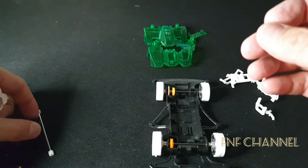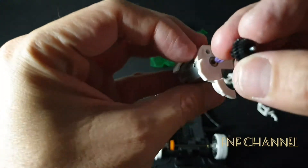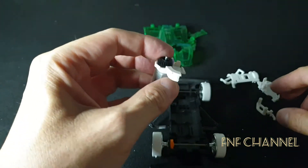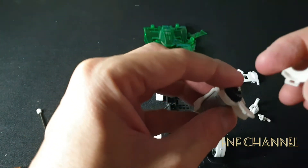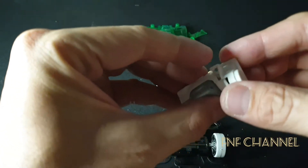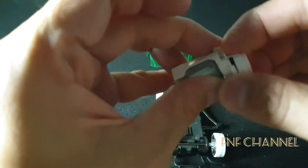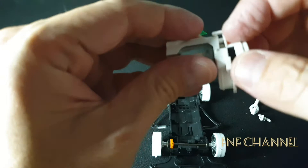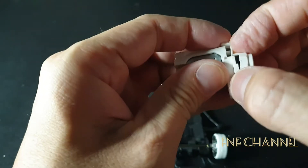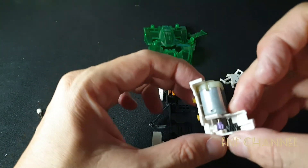Next, put this one in — the gear — here. And then you close it with this one. Hold on. There we go, till it steps in. There, done.